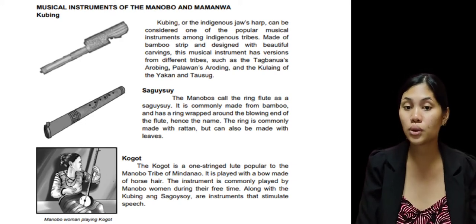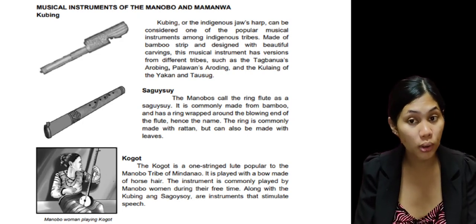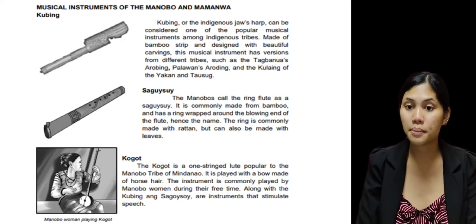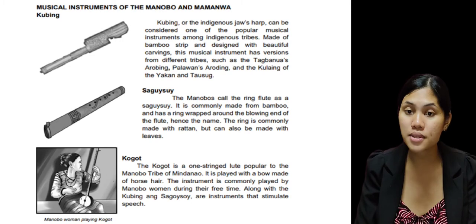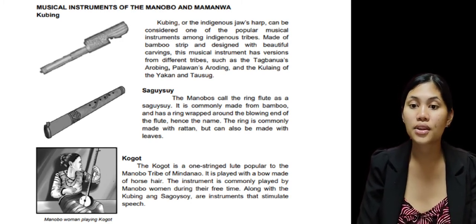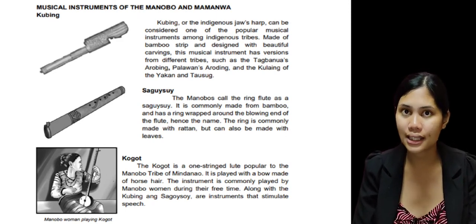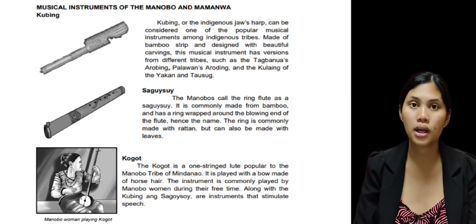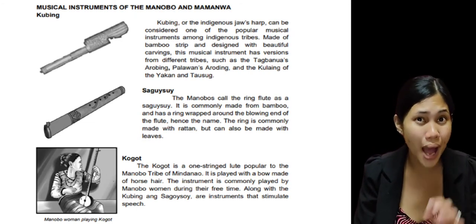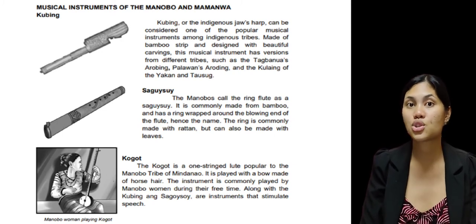The next instrument is what we call the Sagwisui. The Manobo call the Ring Flute the Sagwisui. It is commonly made from bamboo and has a ring wrapped around the blowing end of the flute. The ring is commonly made with rattan but can also be made with leaves. Indigenous people are very artistic — they create their musical instruments using bamboos and leaves as part of their talent as tribal people.